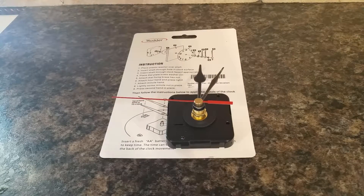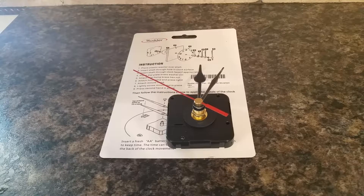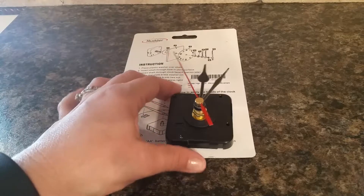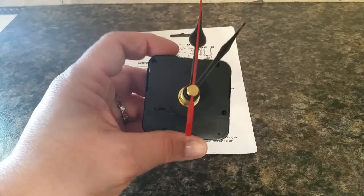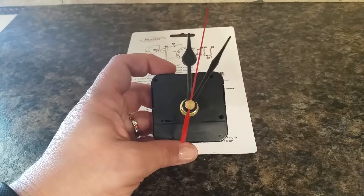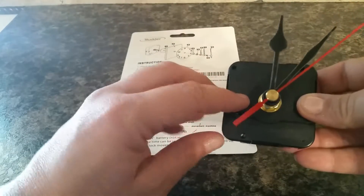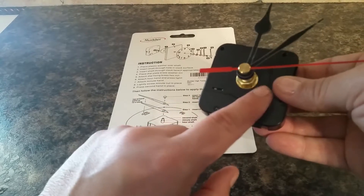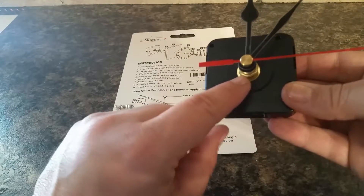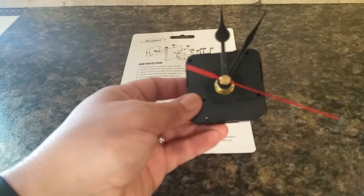Once you put the hands on in the order that they say to, and then put the battery in, it should start right up like this. The idea is that you put this behind your own clock creation — this black plastic ring goes there, whatever you're putting this through for the clock face goes there, then this nut goes on, and then all the hands go on top.